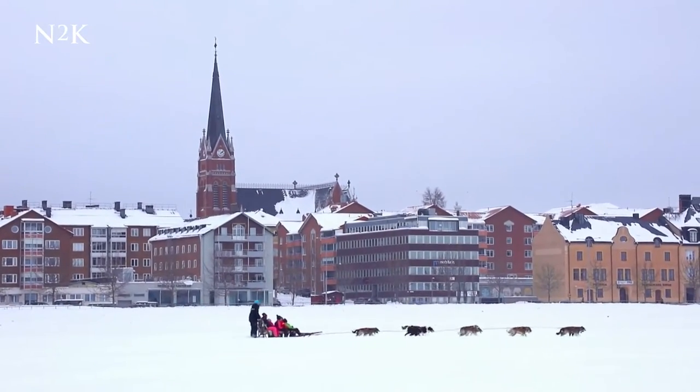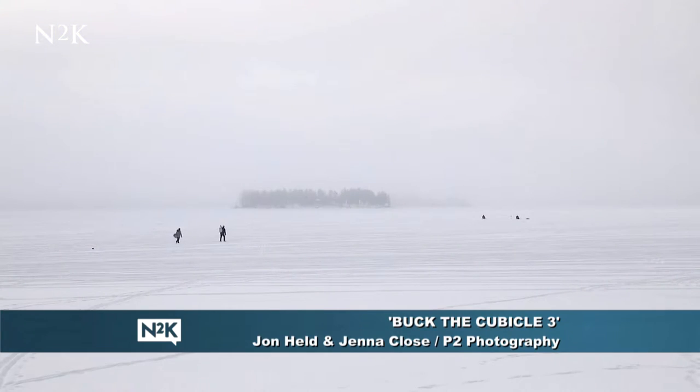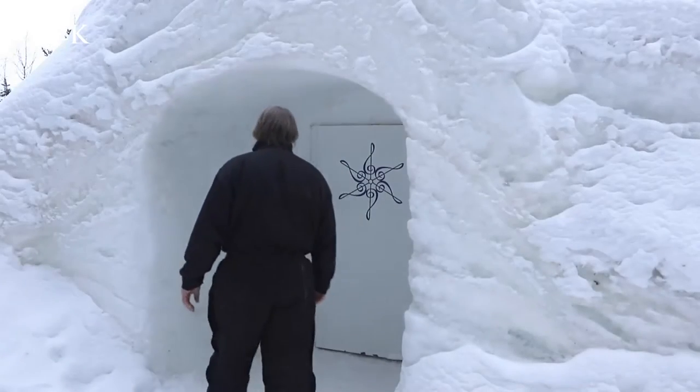We start with a chilling way to make music. Sculptor Tim Linhart meticulously builds instruments in a rather unusual way — by using ice.